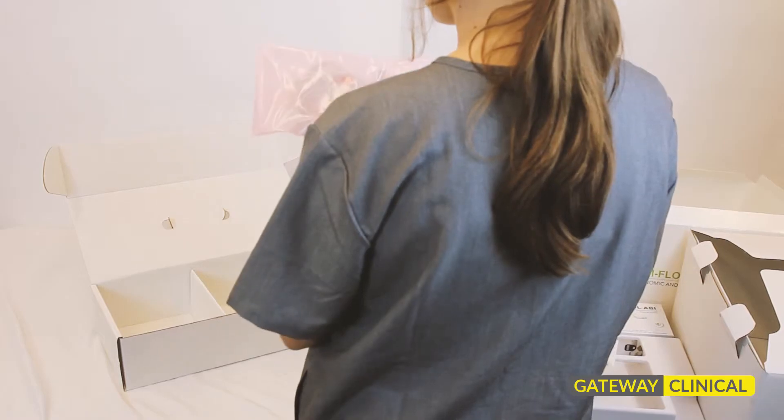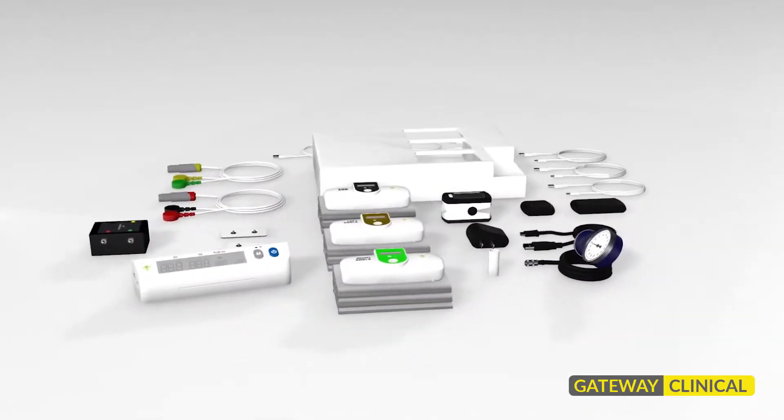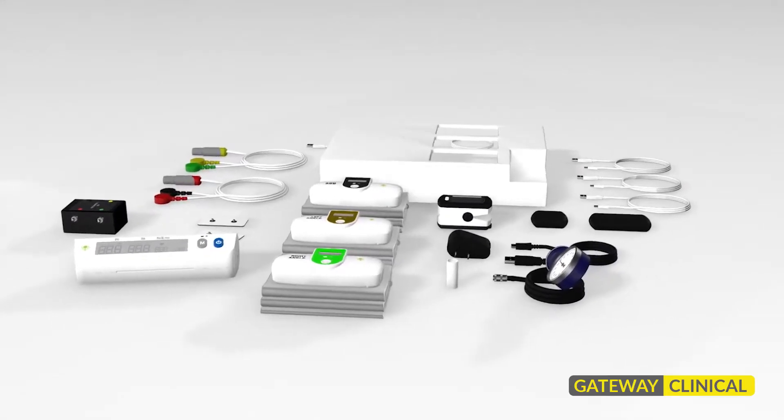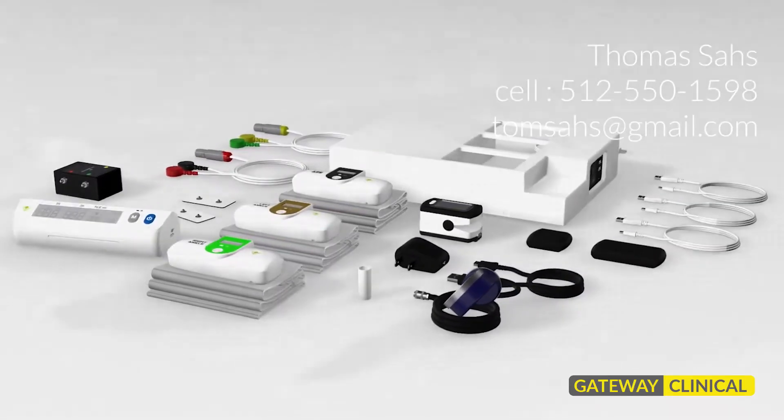Altogether the unit takes up minimal space in your office and fits easily into your workflow. The TM-Flow by LD Technology is a perfect addition to your practice. For further information, please contact Gateway Clinical at 512-550-1598, or email TomSahs — spelled T-O-M-S-A-H-S — at gmail.com.